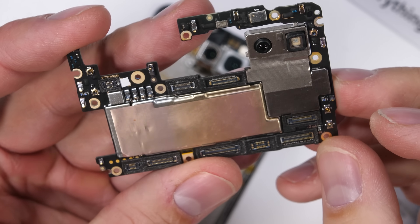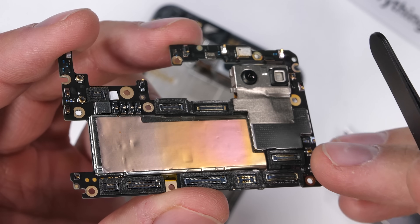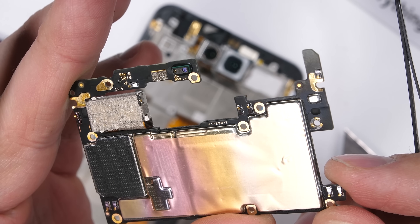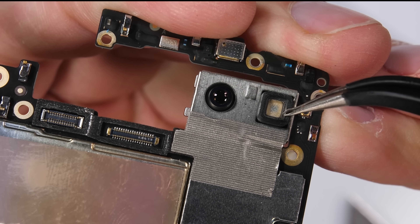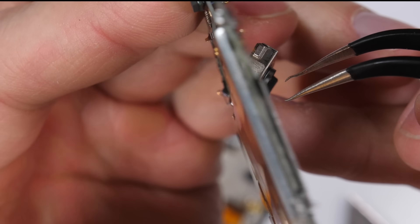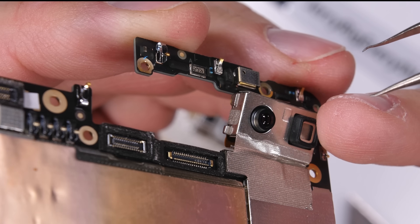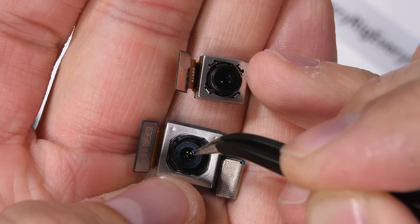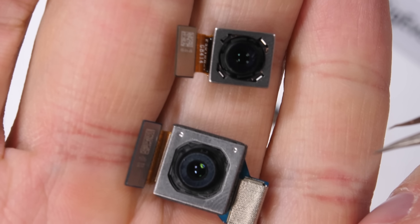Surprisingly, there is no thermal paste on this board like there is on most other flagships these days. Even though this phone has only been alive for a few hours, the metal above the processor does appear to be discolored by heat. I'd like to see this phone benchmarked next to a similarly specced flagship and see which one thermally throttles first — no thermal paste might be an issue down the road. Up here we have a TOF camera, or time of flight — a self-contained 3D system that measures distance and produces 3D renderings. There are also two regular cameras: a 12 megapixel main camera with a 2 megapixel depth sensor, with optical image stabilization, both housed in separate units.